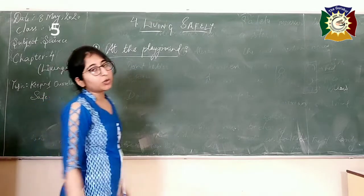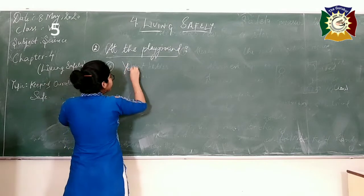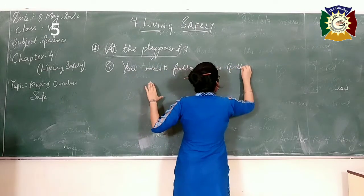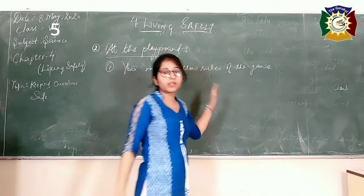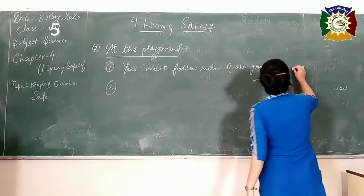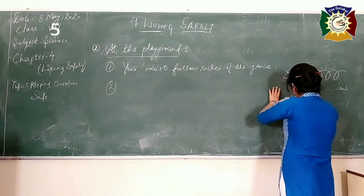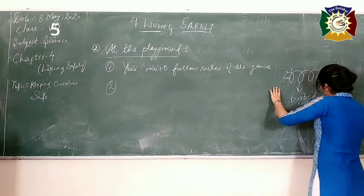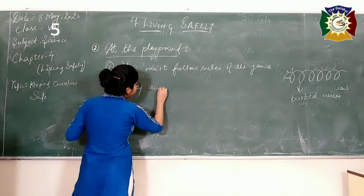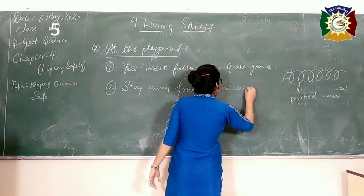The first safety measure at the playground: whatever game you are playing — football, cricket, or even swimming — there are some rules, and you must follow them. Breaking rules can be dangerous and you might get hurt. The second precaution: you must have seen playgrounds, farms, and buildings covered with sharp fencing known as barbed wires. Always stay away from barbed wires.